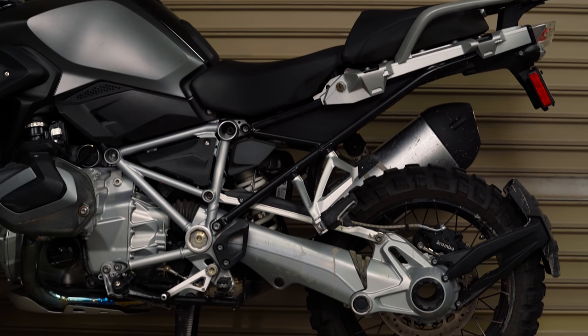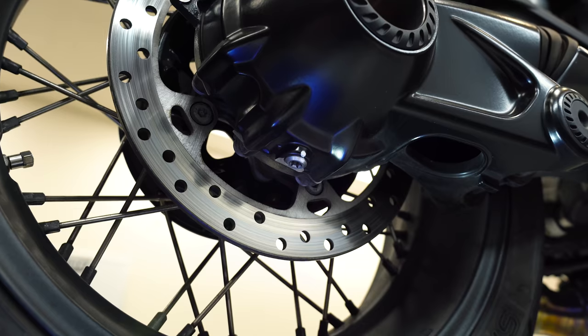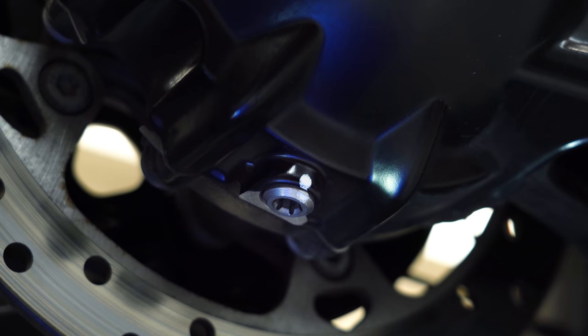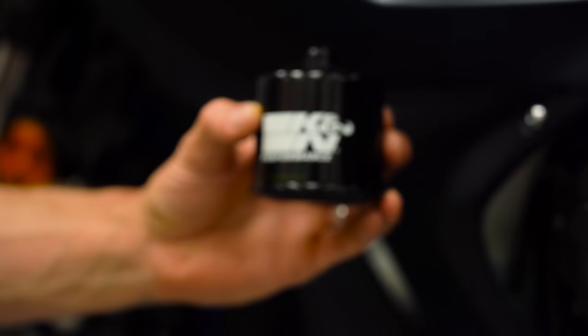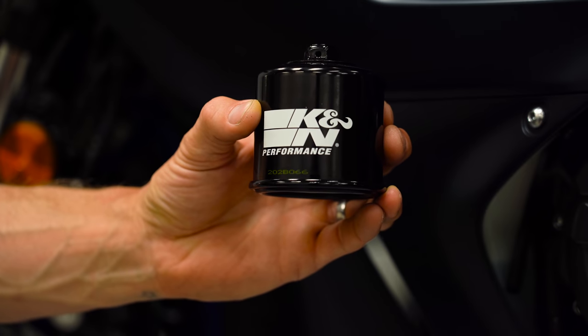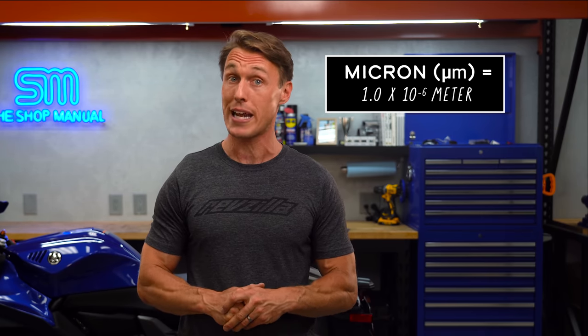Bikes with drive shafts often have a magnetic drain plug for the final gear case, but that is because there isn't a filter to keep the gear oil clean. Your engine, on the other hand, does have a filter, and it happens to be very efficient at removing harmful particulates from the lube. Your average oil filter is going to remove anything larger than 35 microns. A micron is one millionth of a meter, so 35 microns is pretty damn small.